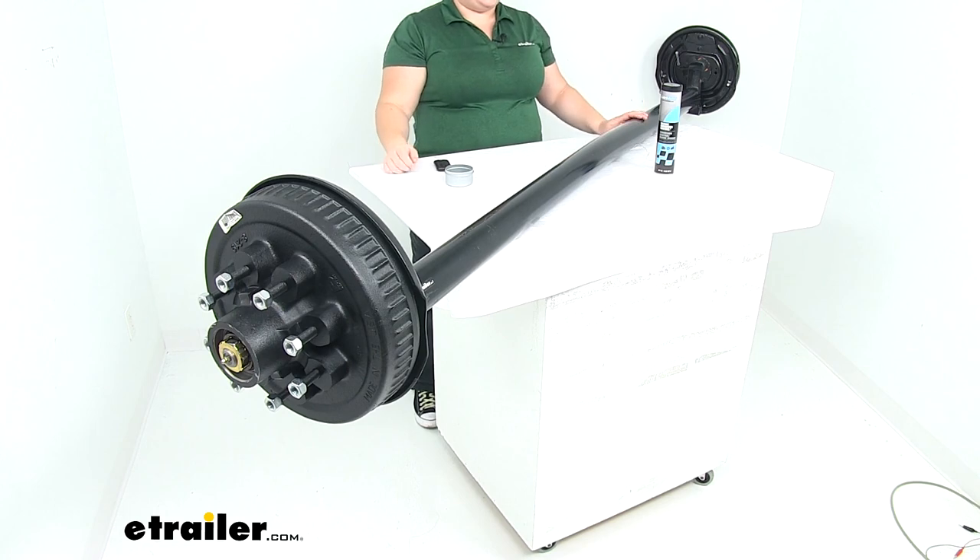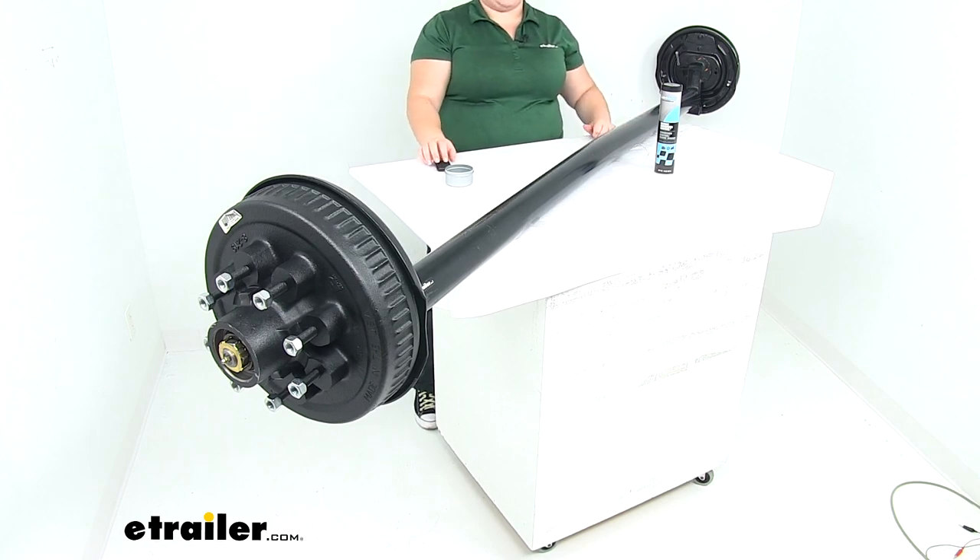That's pretty much going to do it for our look at the Dexter trailer axle with electric brakes and easy lube spindles.